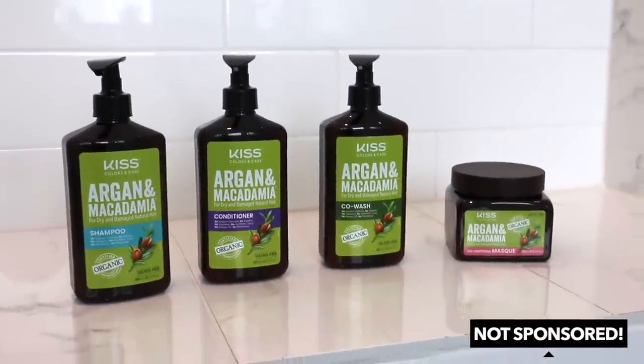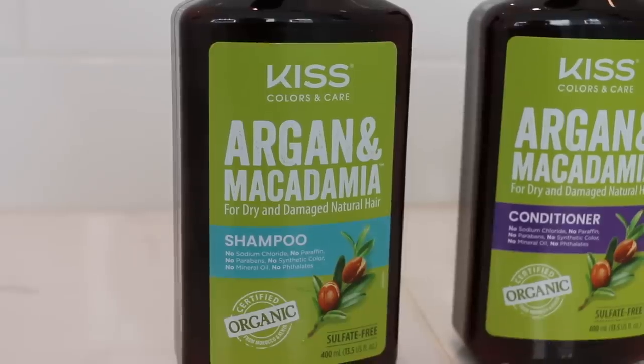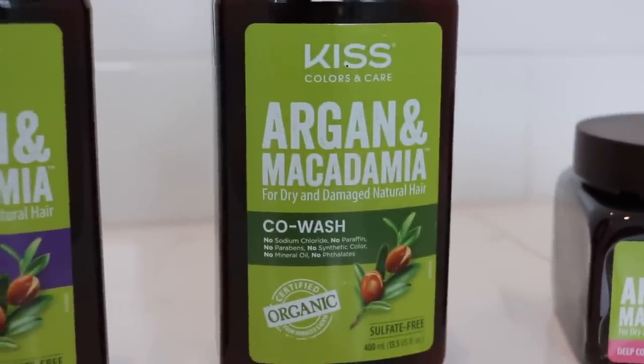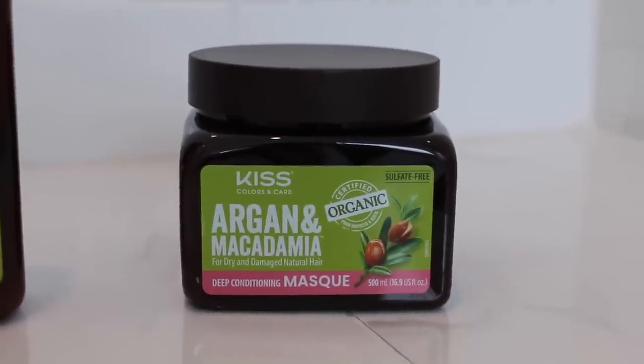This video isn't sponsored or anything, but lately I've been trying out some new products for both of us and I really like these KISS Argan and Macadamia products for both of our hair. I like the fact that they're sulfate free, paraben free, organic — all that stuff, which is what I look for in curly hair products. And I really like the fact that the bottles come with pumps so they're easier to use.